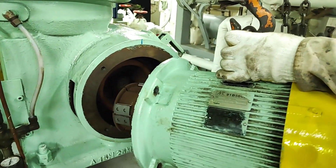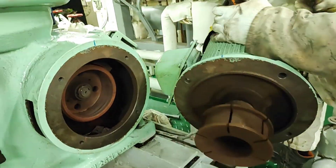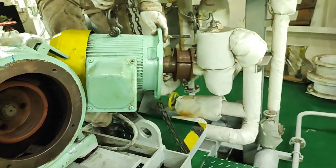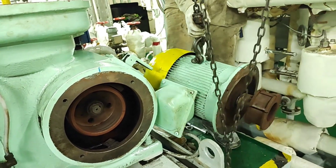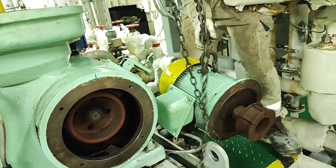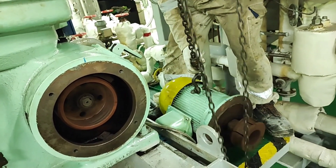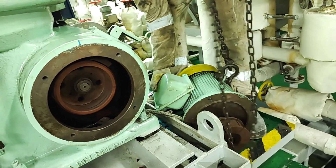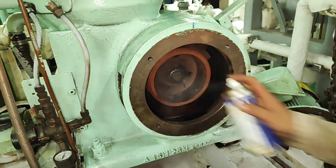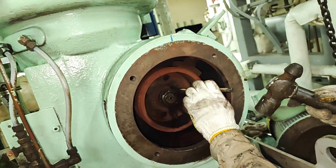Remove the friction clutch inserted in the friction bus mounted in the motor. Remove the lock nut and lock washer securing the friction pulley on the horizontal shaft.